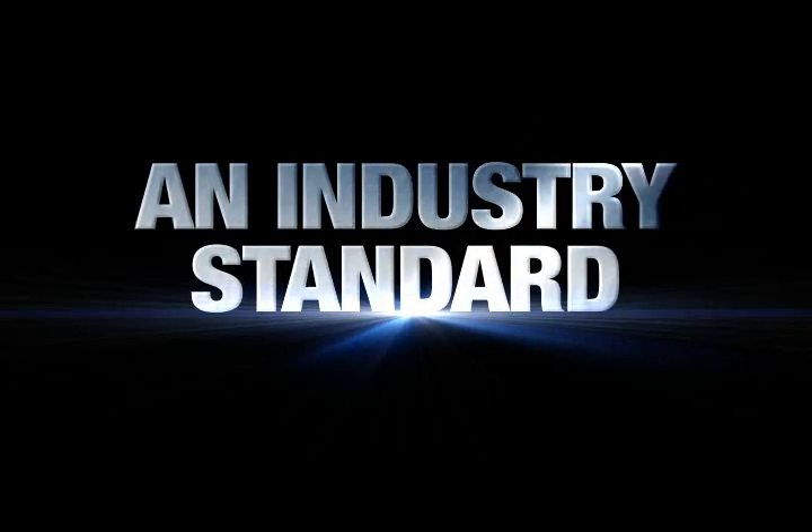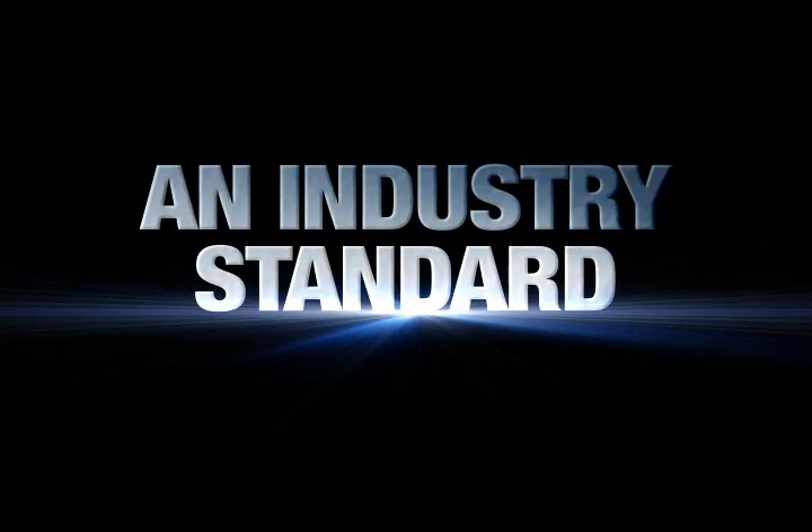The SnapTrack is a valued tool by industry professionals. Here is what they have to say.